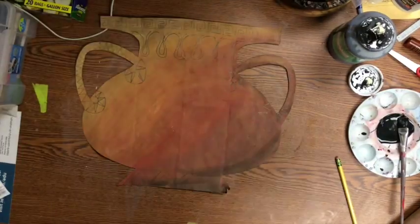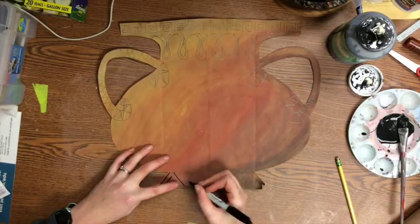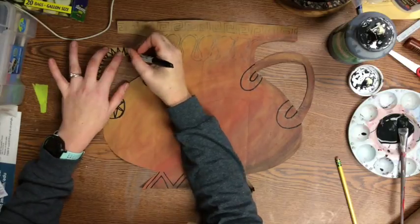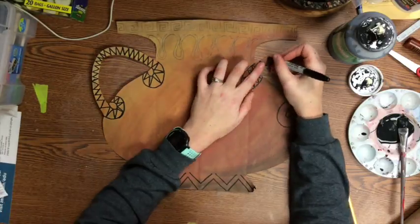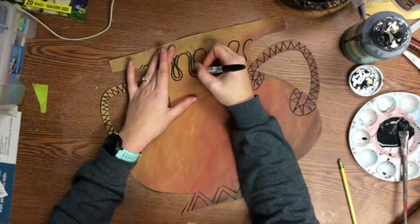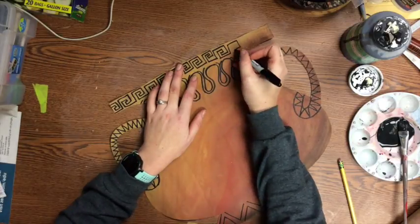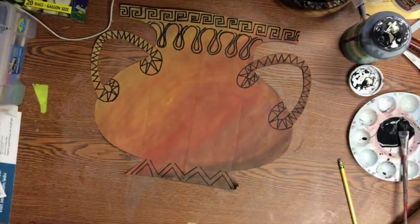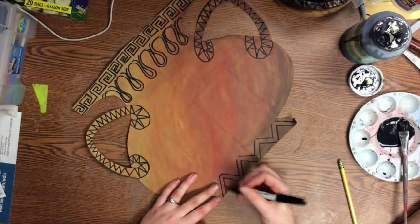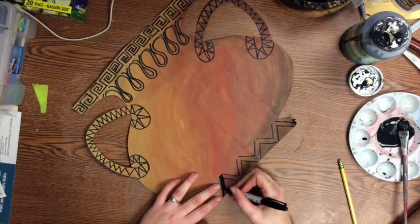Next we'll go over the design with Sharpie. Decide what parts of your design you want to color completely black — you can use a Sharpie or paint for that.